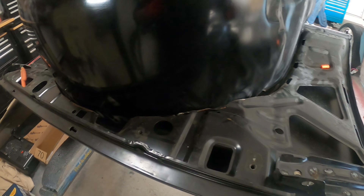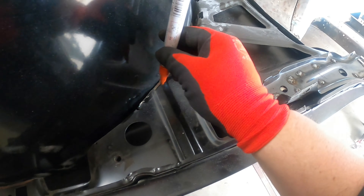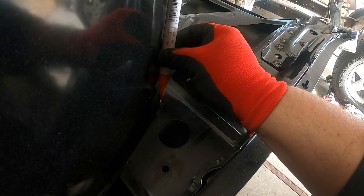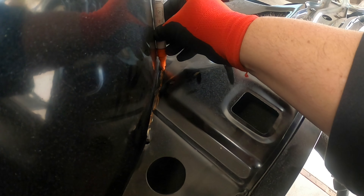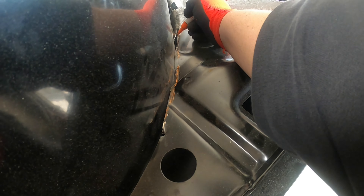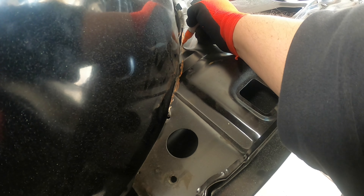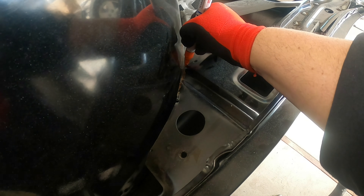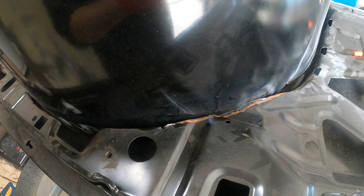We got the slosh tub fitted in and it looks like there's still a little area we need to cut right here. I'm going to run my painter's mark right along here so we can cut this bit out and clean that up. Always better to cut a little at a time than to overcut.